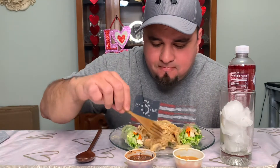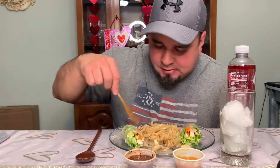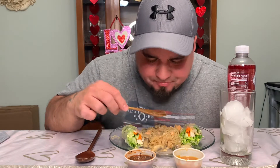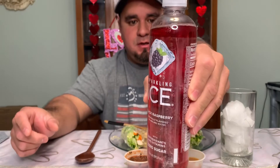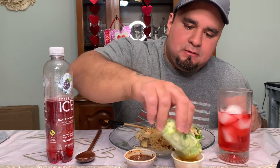Got some big little chunks of salmon. Got me a black raspberry sparkling water.